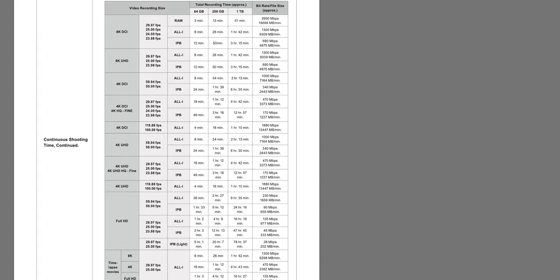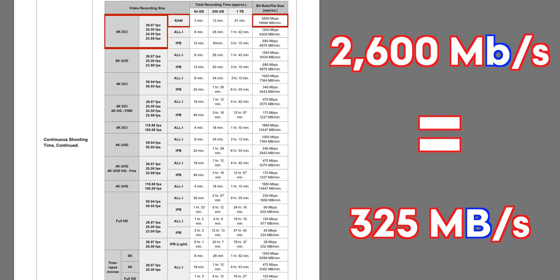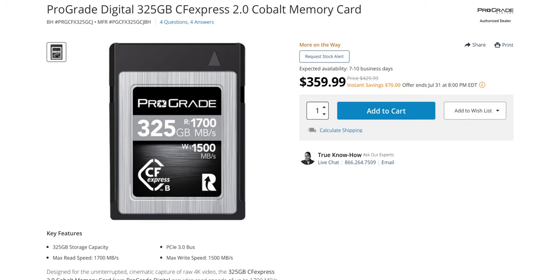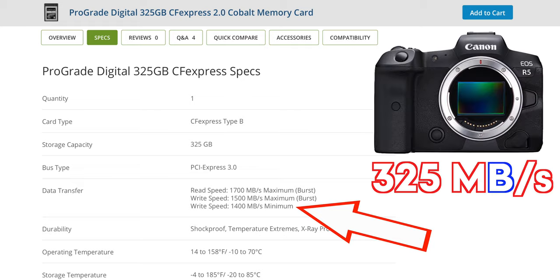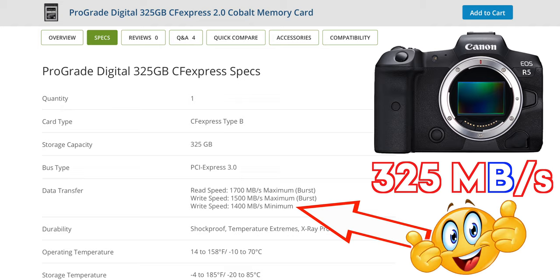Looking at the shooting time chart, we can see that the highest bit rate is 2600 megabits per second. When you divide that by 8, it translates to 325 megabytes per second. So when you see a CFexpress card that claims a 1500 megabyte per second write speed, keep in mind that's only the maximum or burst speed the card can produce. You need to look a little closer to make sure that the minimum sustained write speed is faster than the camera's highest recording speed, so that you won't get any dropped frames or recording errors. But that 1400 megabytes per second sustained write speed is faster than the R5's 325 megabytes per second, so you're good to go with this card.